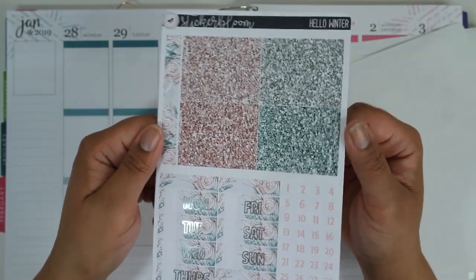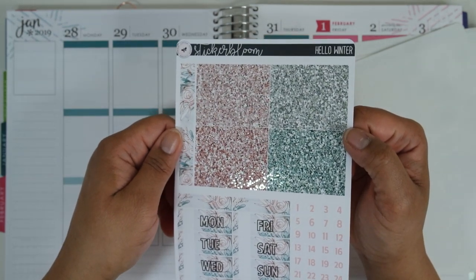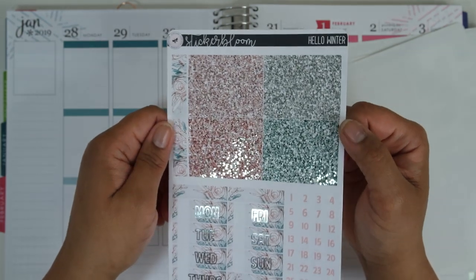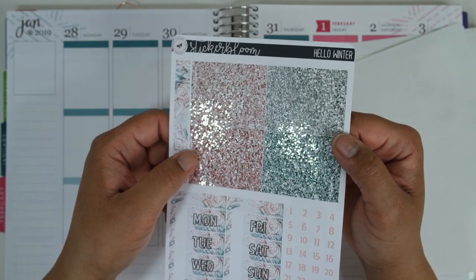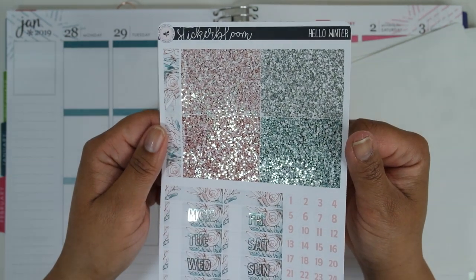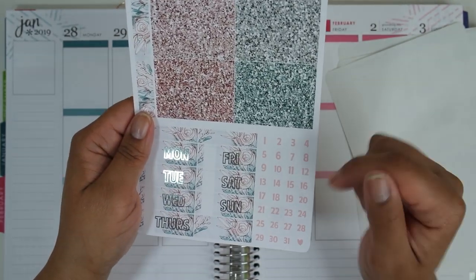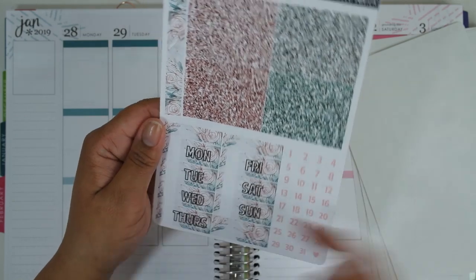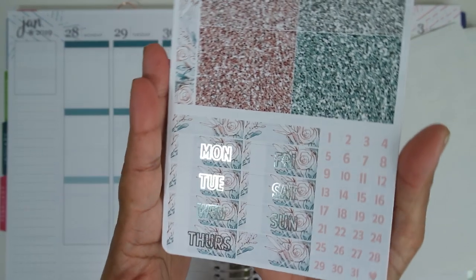Then you have your glitter header page. I really would love to see all glitter headers foiled even if the rest of the kit is not, because I think it just lends a sparkle that adds a little something to the spread. You have your date dots, which I'm not going to be using today, and then your date covers — which are absolutely gorgeous and foiled, as you can see.